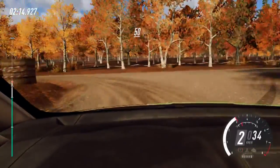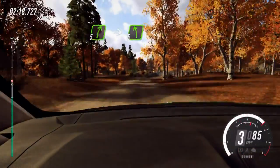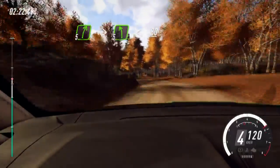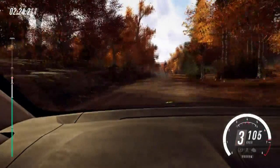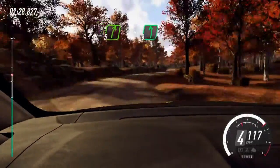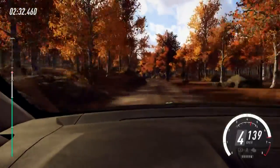50, 5 right, into 5 left, opens of a crest. 80, cut, 5 right, into 6 left over crest long.